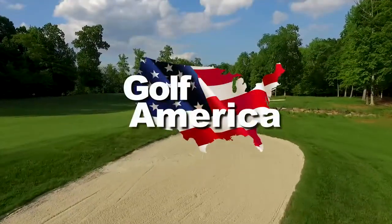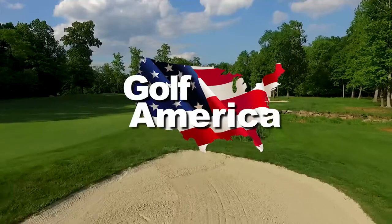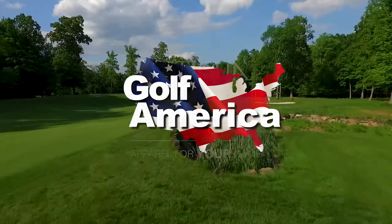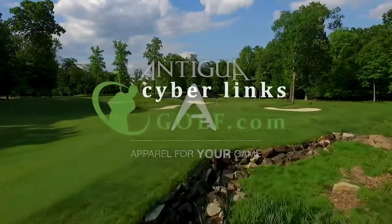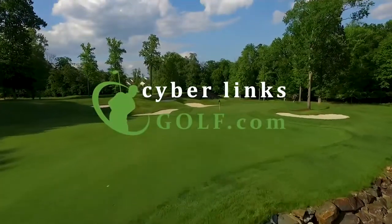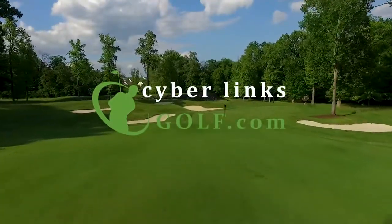Golf America, a weekly look at the courses you play and the game we love, is brought to you by Antigua, apparel for your game, and by CyberLinksGolf.com, the home of golf course videos.